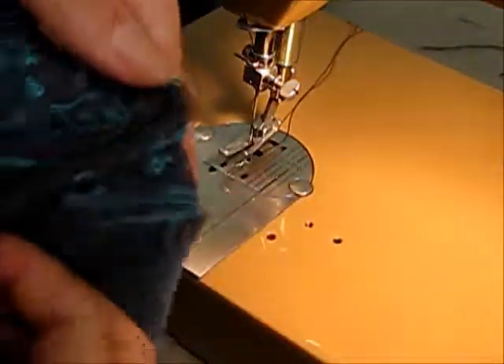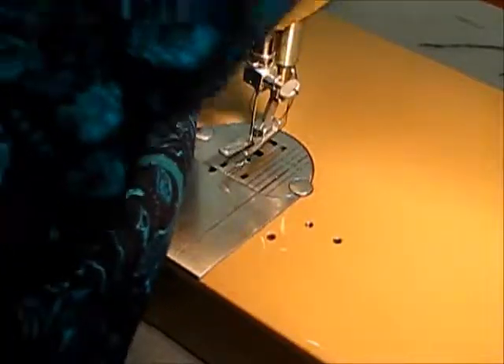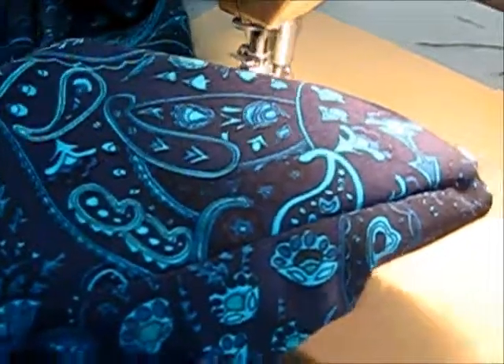And there — that's a French seam. On the outside it looks like a regular seam, and it doesn't have any fuzzy bits in there because you measured and were careful. And that's how you do a French seam. It takes practice, it takes care, it takes not rushing. No big secrets. Thanks, guys.